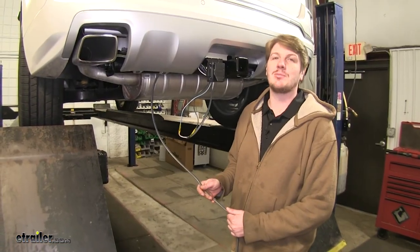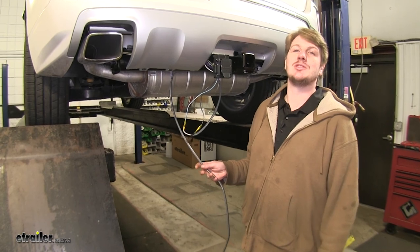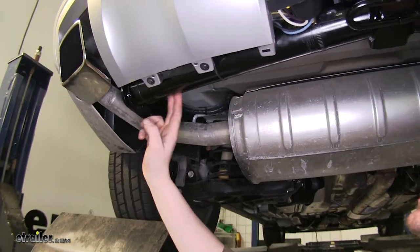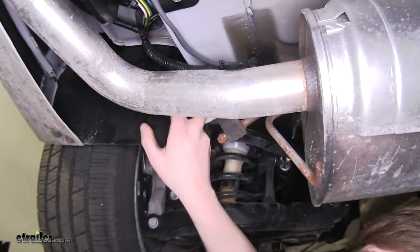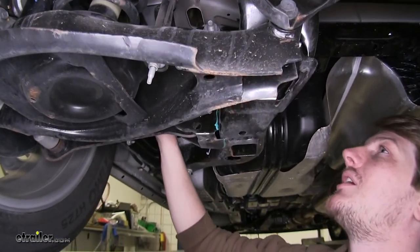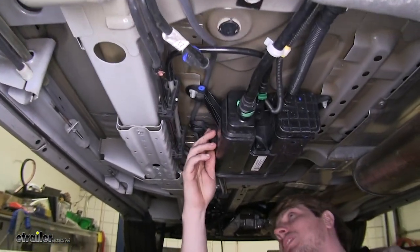Now we want to run this wire up to the engine compartment. When running it from the back to the front, make sure you stay away from any heat sources such as your exhaust or moving components such as suspension or driveline. We took our wire down our hitch, up over our exhaust, then followed the factory wiring harness. This way we know our wire is going to be out of the way. It is best if at all possible to follow your factory equipment to avoid any complications.